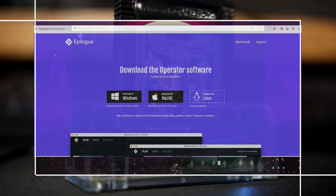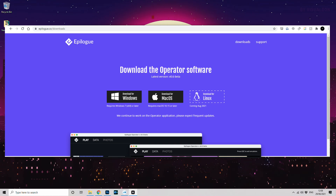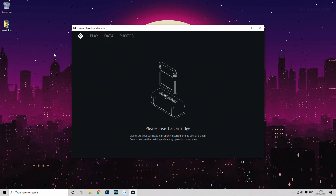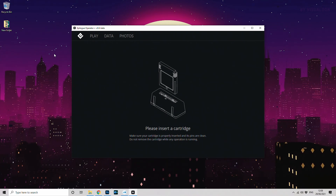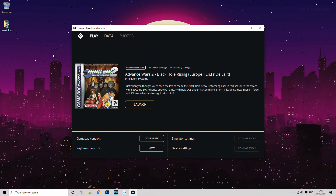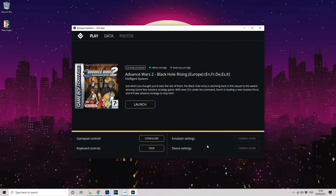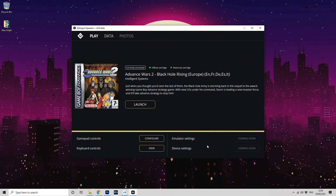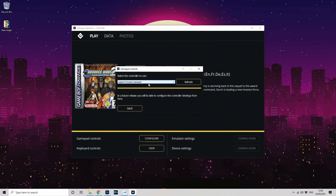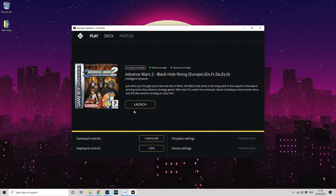Now it's plugged in, we need to download the software from Epilogue's site under the download section. There are downloads for Windows and Mac, with Linux support coming in August. Once installed, open the Epilogue Operator software and you get the main screen. Insert a cartridge and it will recognize it instantly if the game exists in their database. You have configuration for keyboard controls or for a controller — I'm using a Logitech USB PC controller which the software recognized straight away, so I didn't have to fiddle with anything.